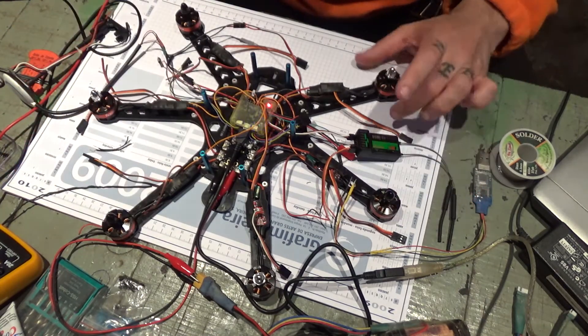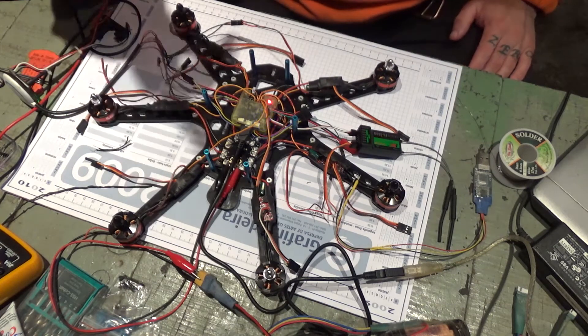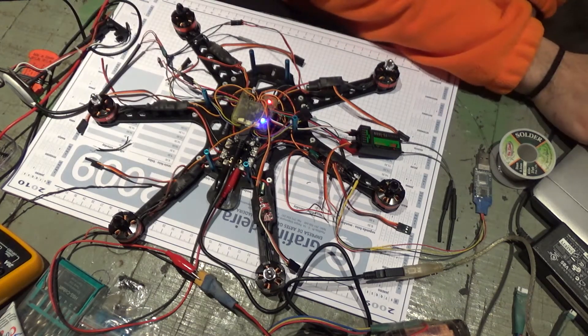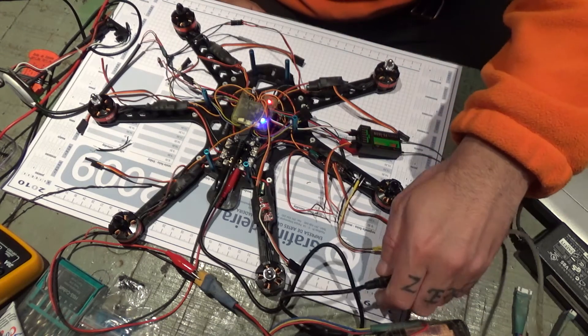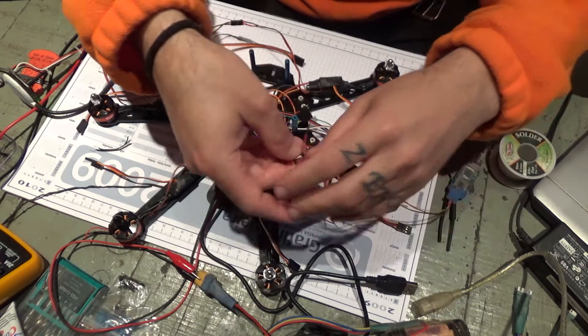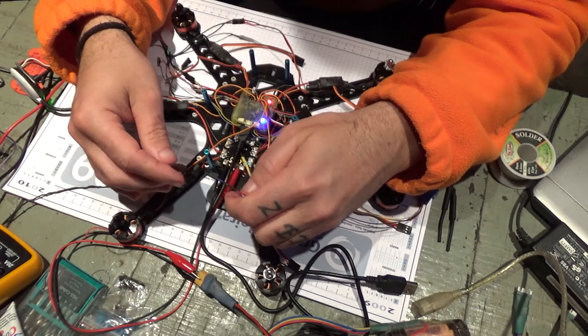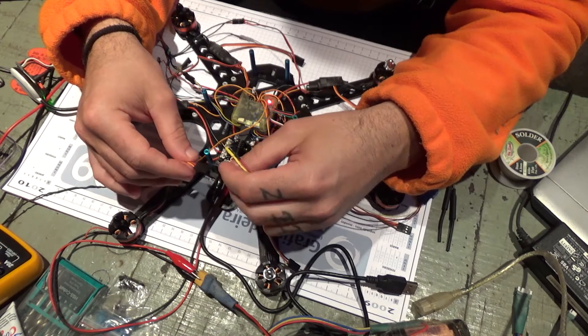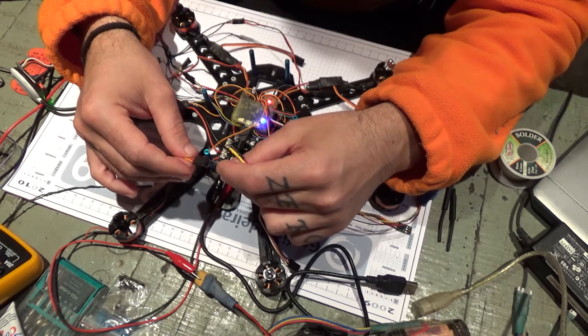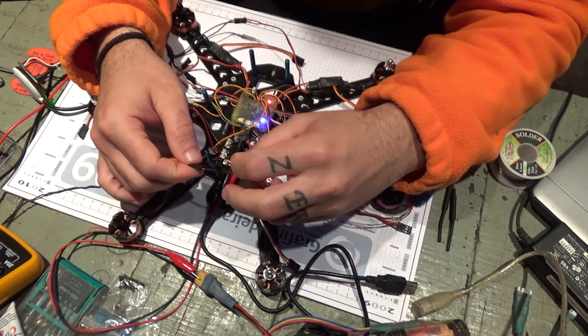So what I'm gonna do is reverse only the black ones - I've soldered everything the same way, so the three black ones are reversed. I'm going to take the opportunity, as I go to reverse that in BLHeli, to also show you that I've calibrated all ESCs in BLHeli and I've set them all to the same values.